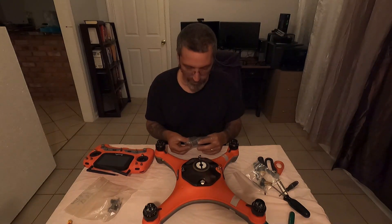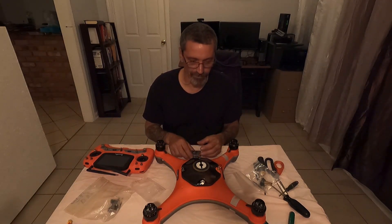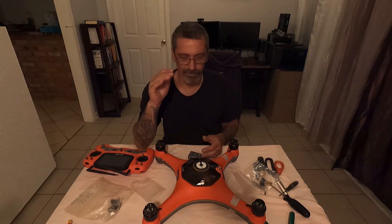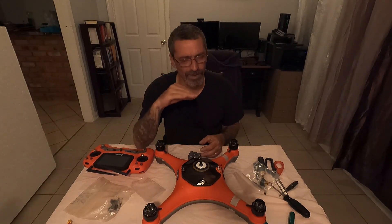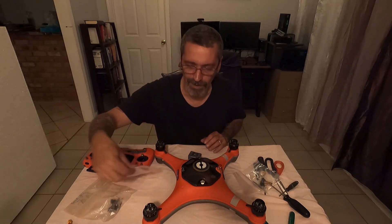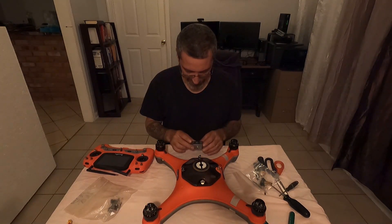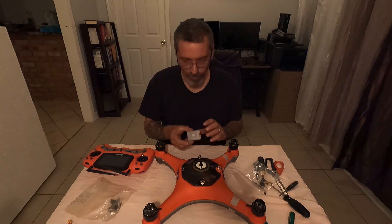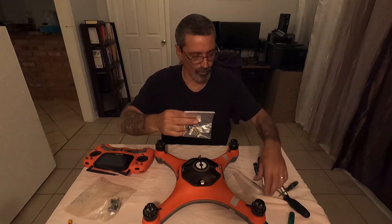You do have to stay up late to talk to them or it'll take days to get through. I was up until 3 o'clock in the morning and I think we had 20 to 30 emails back and forth. I emailed them and they emailed me right back. They're 12 hours behind us so you've got to plan it that way. So I ordered a new flight controller and the ribbons to go with it.